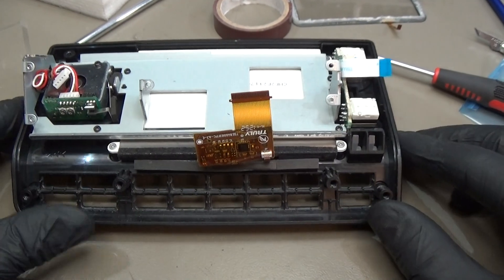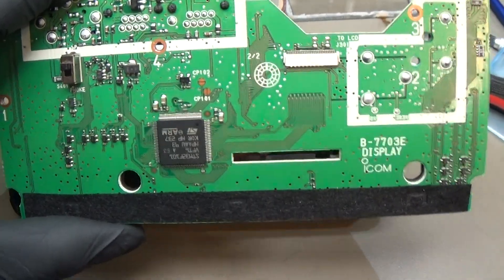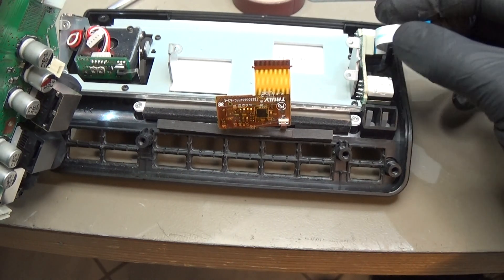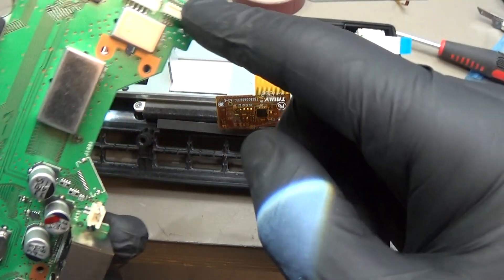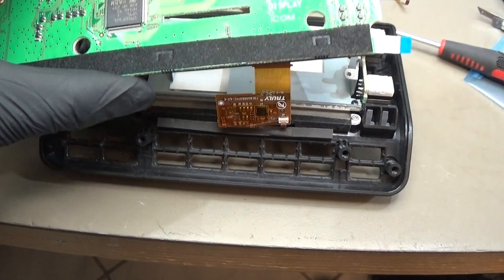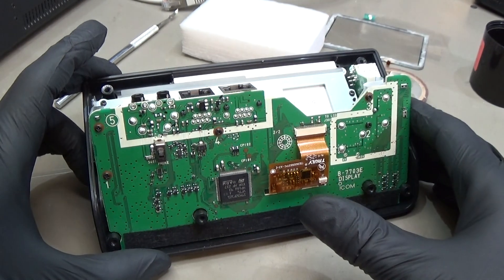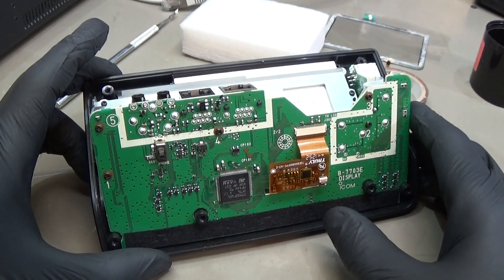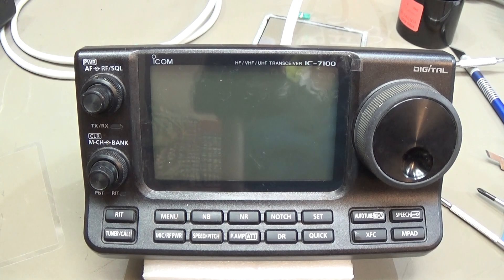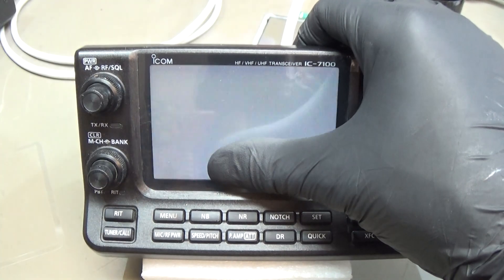The last thing we have to do is put back the PCB. Don't forget to put the ribbon cable on the right-hand side back to the connector on the PCB. We are almost ready. Everything is back together — let me put back the backside of the housing and then we can go for testing.